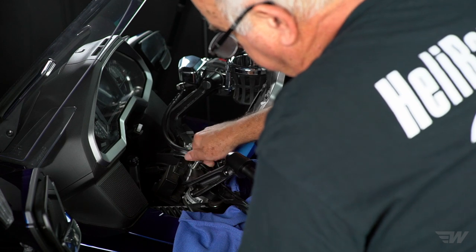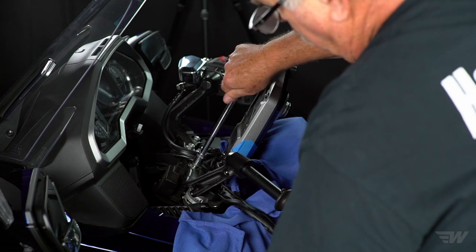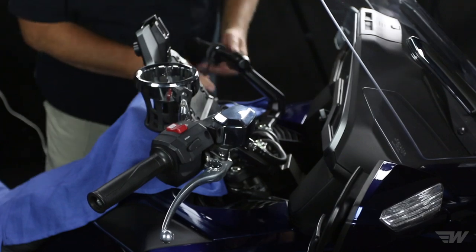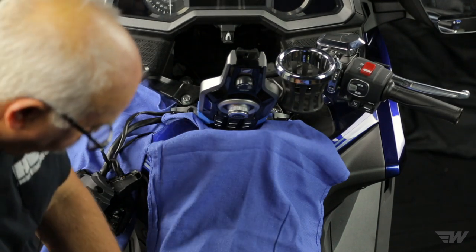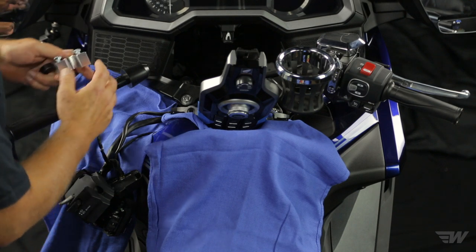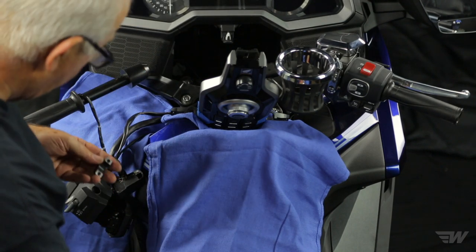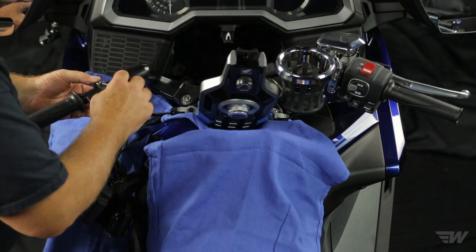We want these cables to go behind the stock handlebar so we can take this grip off. We temporarily remove these bolts because the bar has to come back off to extract the heated grip. We move the wires in behind, make sure they don't get pinched under the handlebar, and screw it back on. Once we take off the heated grip, the handlebars come with an extractor tool — it has threaded screws that you run all the way in.